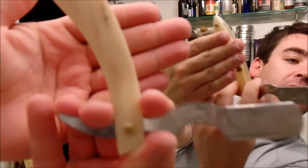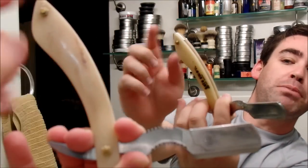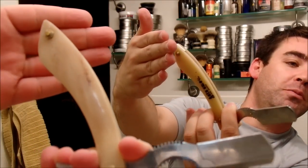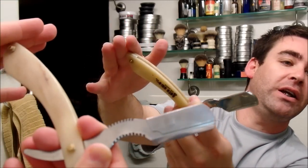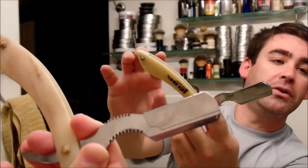Hey everybody, welcome back to another video. Today I'm going to be talking about a newer product for me — the Crown King shavette. I have it here in the bone scales, which refers to what the handle is made out of. They also make it in what's called tally wood. There's a logo on the back side that says Crown King, however the newest version actually has the logo etched into it, so that's an upgrade from this model.